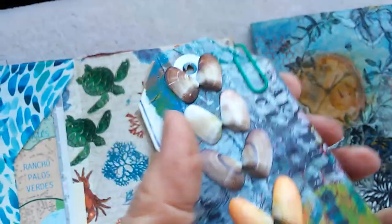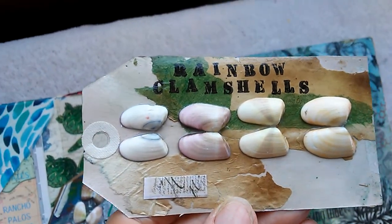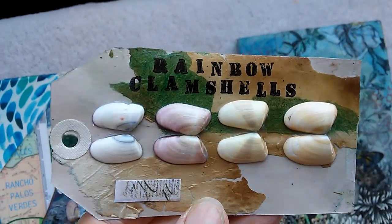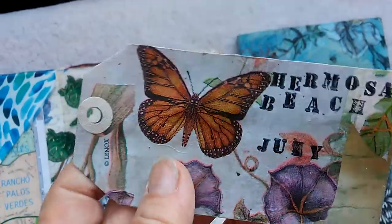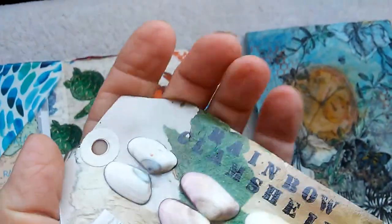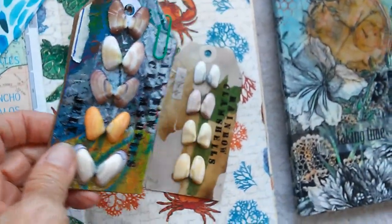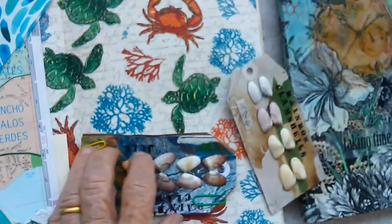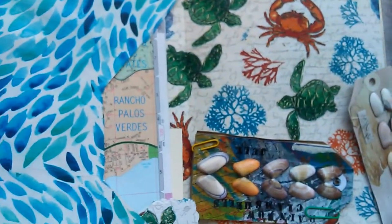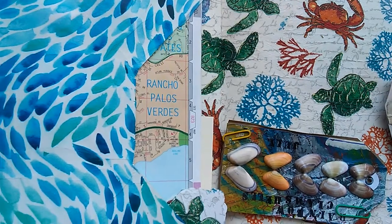I need to stamp Hermosa Beach on the back. These are rainbow clamshells that I picked up in Hermosa in July of 2017, and this was 2018. There's a map of the area in here.